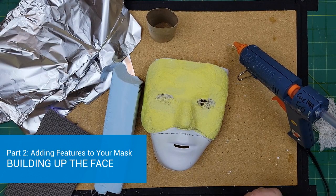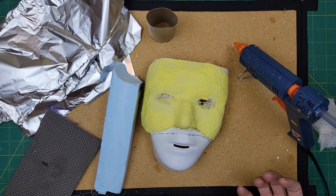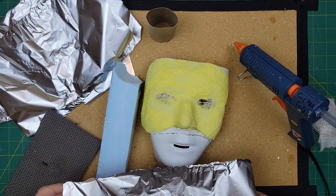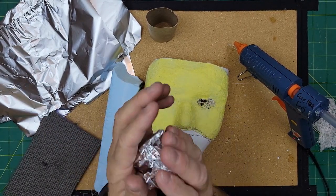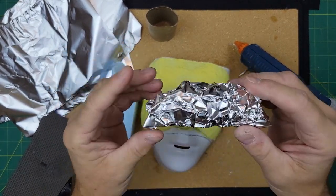For the next part of the build, you want to start adding features to your mask. The great thing about building these masks is you can make some really big, exaggerated features and come up with really wild and wonderful characters — it's really whatever your imagination wants. I tend to build mine out of whatever I have at hand, and the thing I've found most useful is sheets of tinfoil. If I crumple tinfoil very lightly, I can get a very big shape that takes up a lot of space but has very, very little weight.